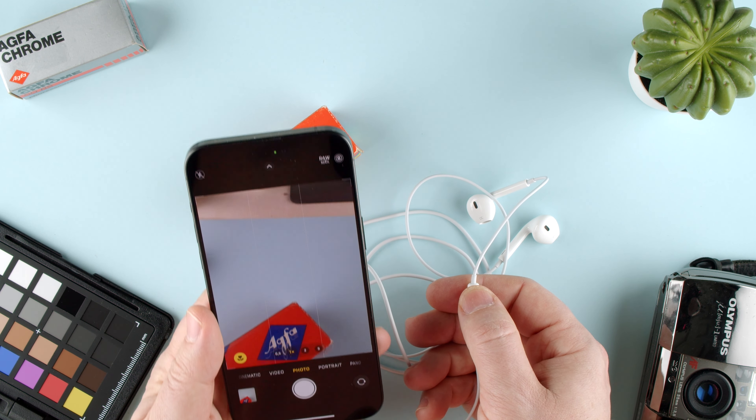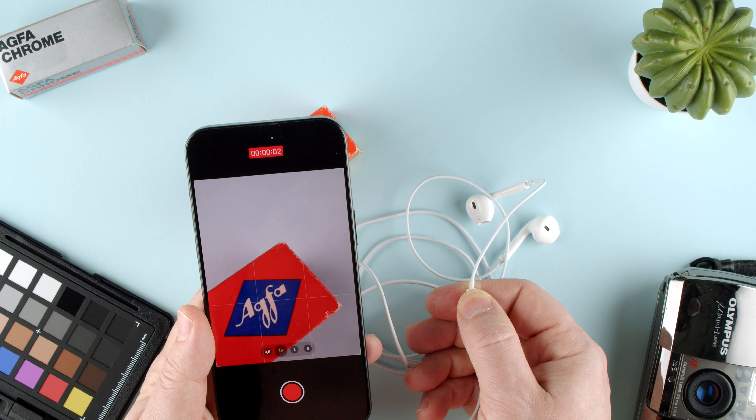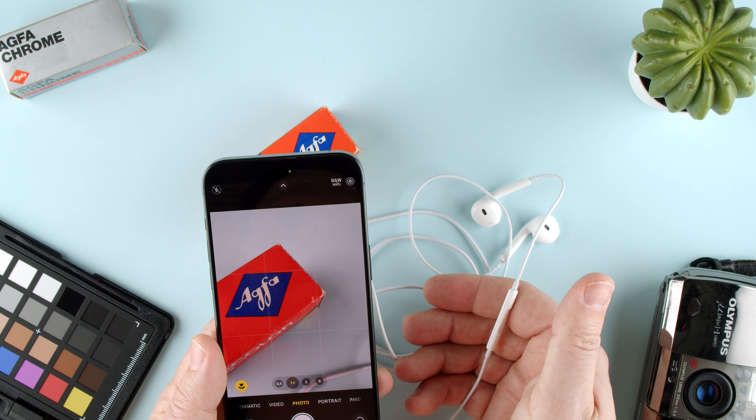But what if we want to actually take a video? If we press and hold, it records a little video. And the moment we release, it stops the video.